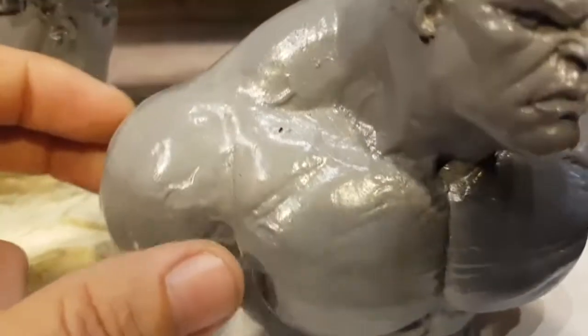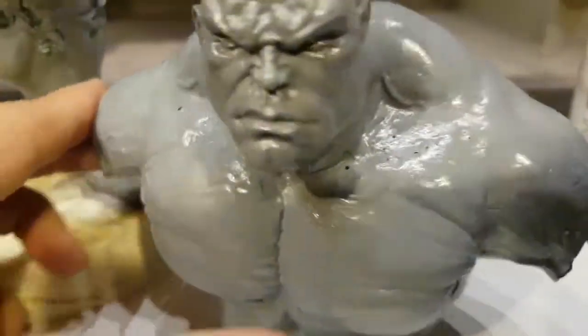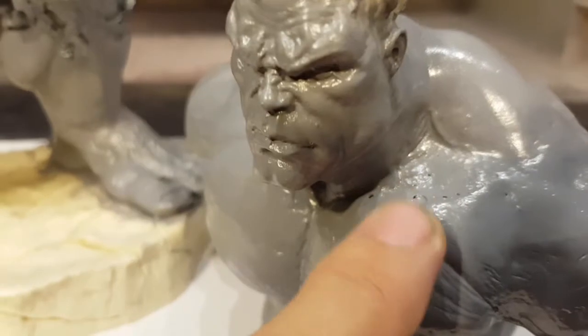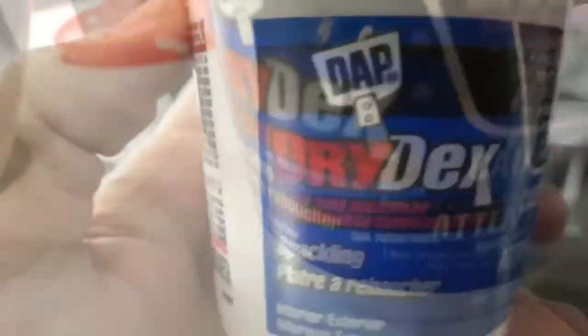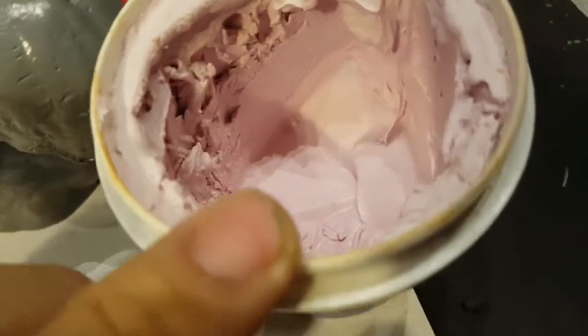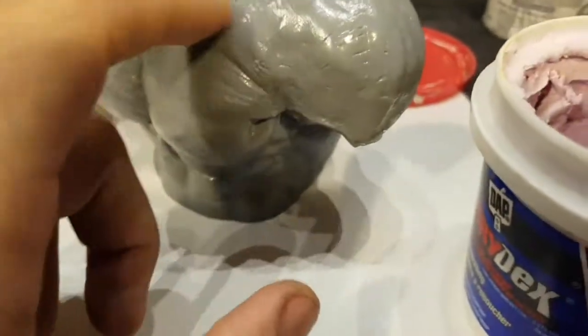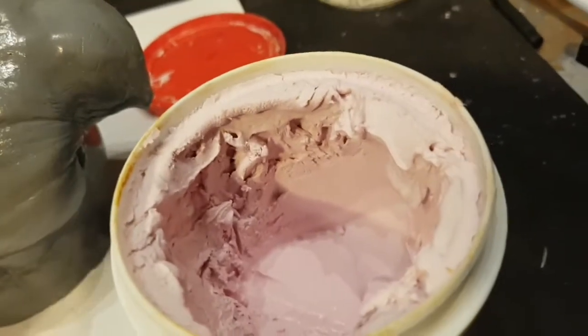These little pinholes here - as you can see, this kit every time I pull it out of the mold always has them. This is actually pretty good because normally there's a lot more pinholes than this. This is what I use to fill in those little pinholes - it's called Drydex. It's basically drywall putty, and out of the tub it's pink. I just apply it into these little pinholes and it really does the trick - it fills them right in, and you know it's dry when it turns white.